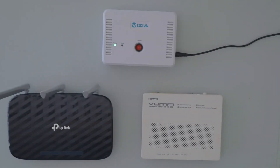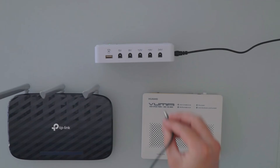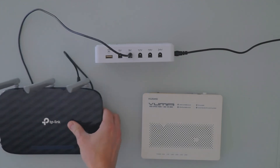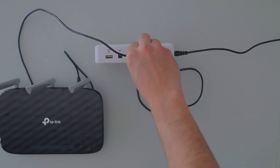As these devices are running different voltages, we're going to connect the 9 volts into the WiFi router and 12 volts into the ONT fiber box.